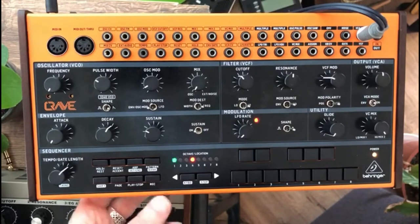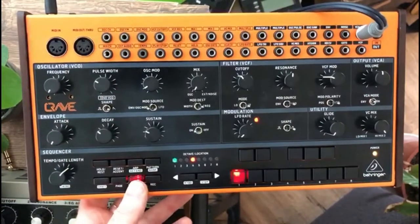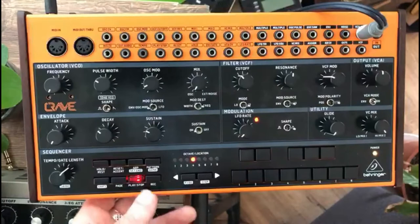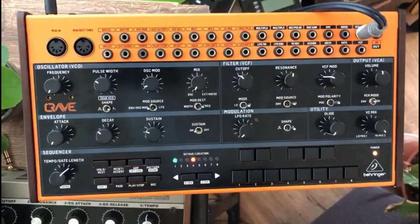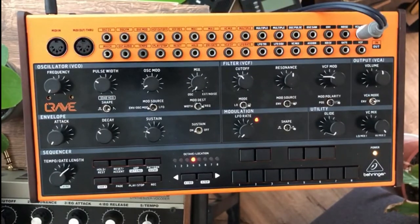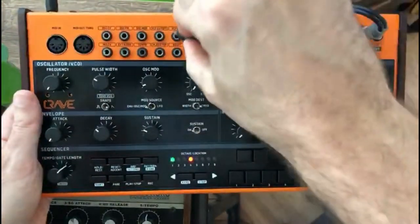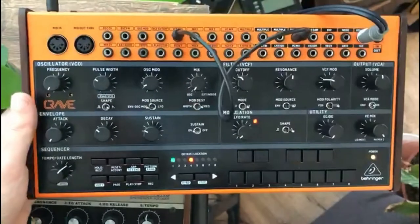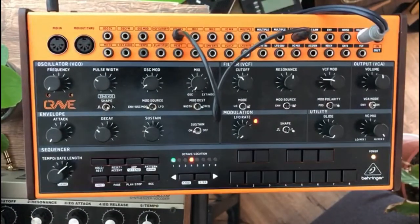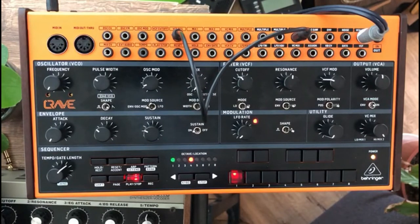You can set the decay and the sustain. You can already hear a little bit the sound I made because I didn't put everything back. Let's start with the first patch — we need two cables for this one. The first one is from the oscillator pulse to the VCF resolution. It creates the mouthy sound of the mouth harp.